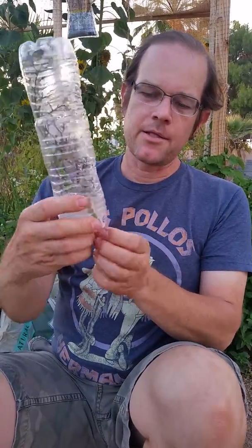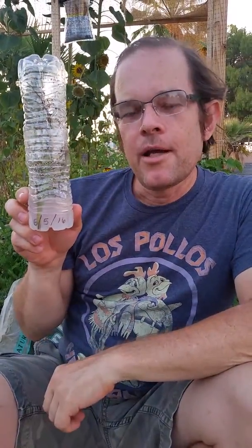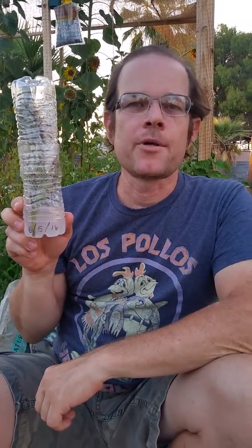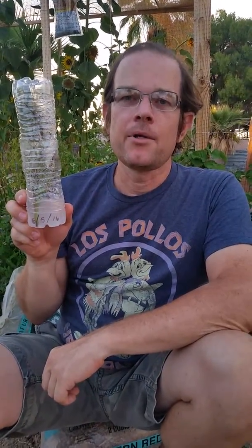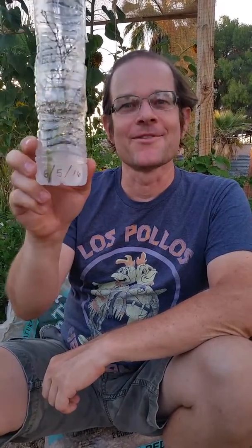Today is June 5th, 2016. We're going to stick this on our windowsill and see if we can get roots to develop within the next couple of weeks. If we do, we'll let you know, and if we don't, we'll let you know that too. Here's to roots!